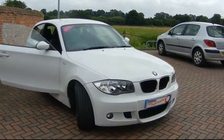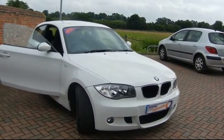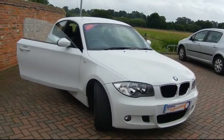Hello and welcome to Imperial Cars. Here we have the very stylish BMW 1 Series — it's the 116 petrol M Sport.